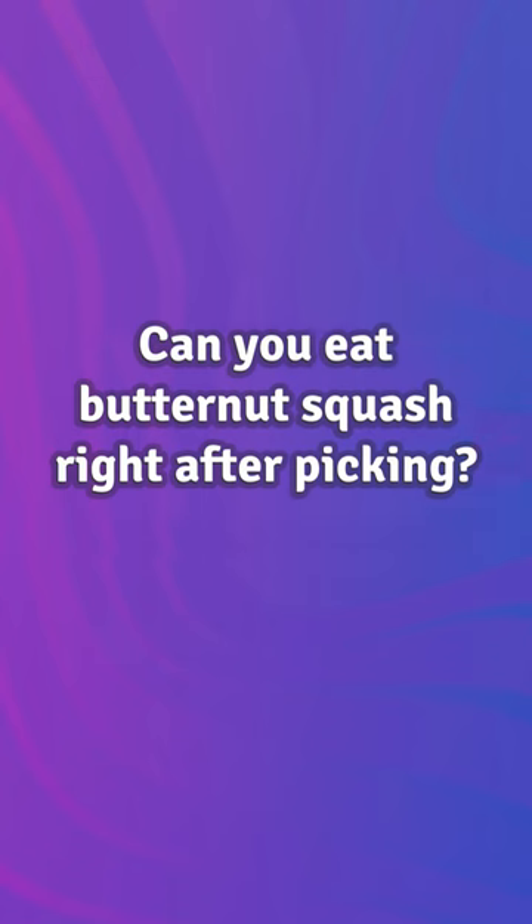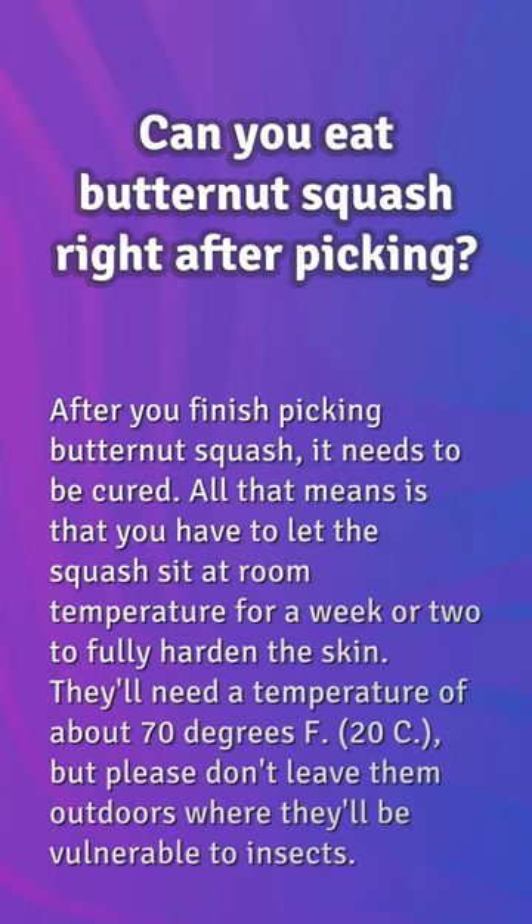Can you eat butternut squash right after picking? After you finish picking butternut squash, it needs to be cured. All that means is that you have to let the squash sit at room temperature for a week or two to fully harden the skin. They'll need a temperature of about 70°F (20°C), but don't leave them outdoors where they'll be vulnerable to insects.